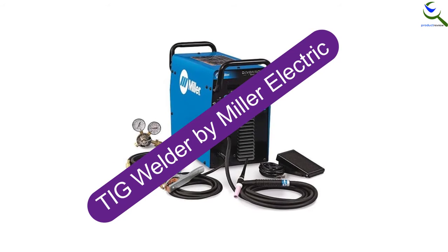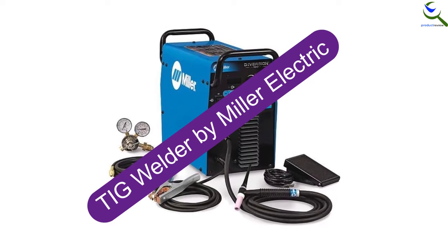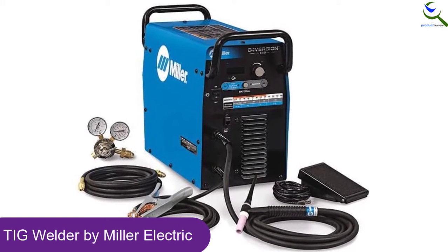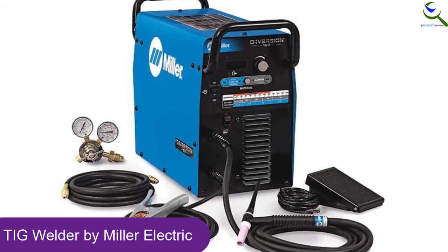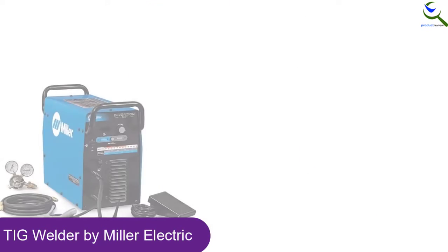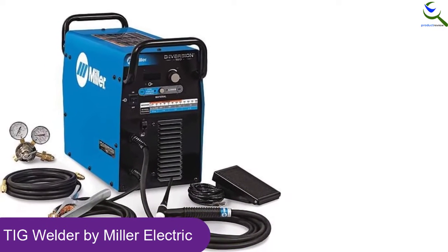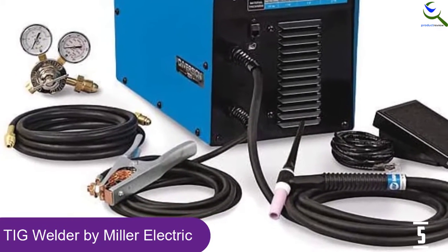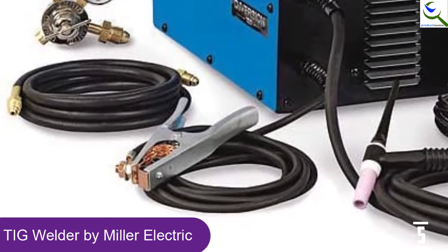Starting at number 5, we have the TIG welder by Miller Electric. This one includes dual handles and is composed of high quality materials. The TIG welder comes with remote foot control so that there can be hassle-free operation. Moreover, it is highly portable and ensures reliable operation. It also lets you use it for different applications including heavy equipment manufacturing, boat or shipbuilding, aerospace, construction, and railcar.